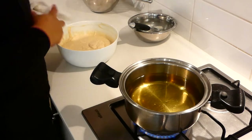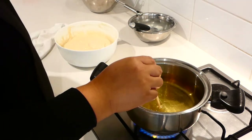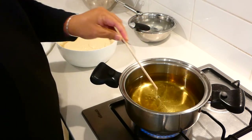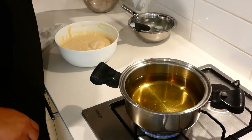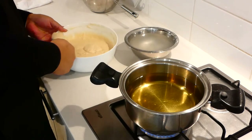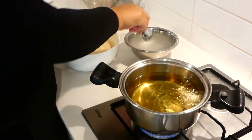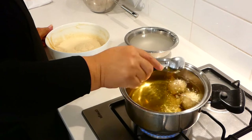Our oil is almost ready. As you can see, I just put a chopstick in here and you can see the oil is bubbling — that means our oil is ready and we are ready to fry our pancakes. In goes the pancake, let it drop in the oil, and if the oil gets too hot you can turn the heat down.